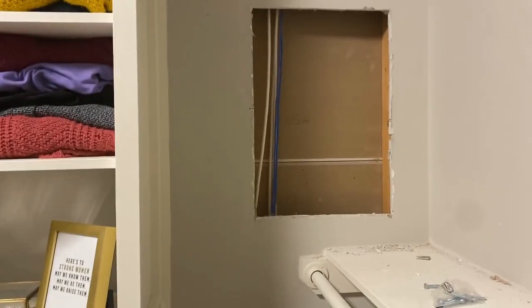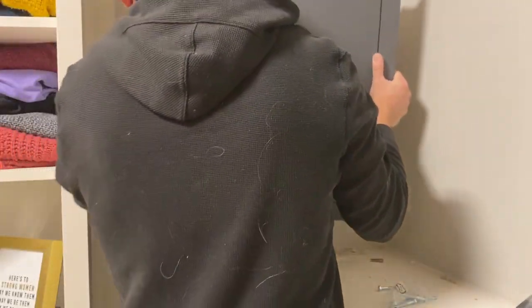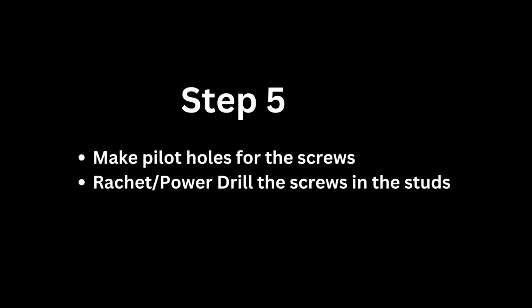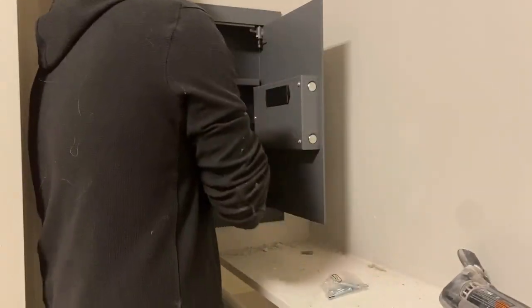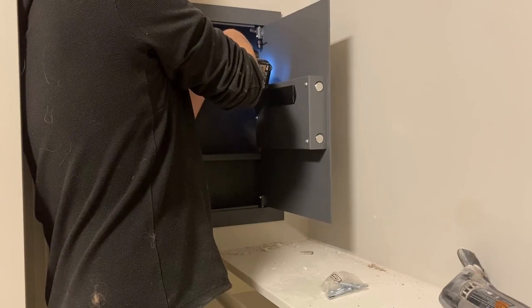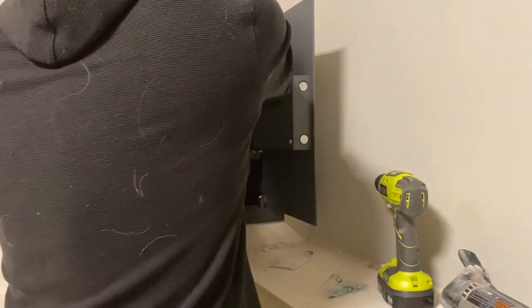I'm going to put the safe in and start pre-drilling some holes. There are 6 holes I have to drill into those studs — that's where my screws are going to go in. I'll just use my drill, then ratchet and tighten.